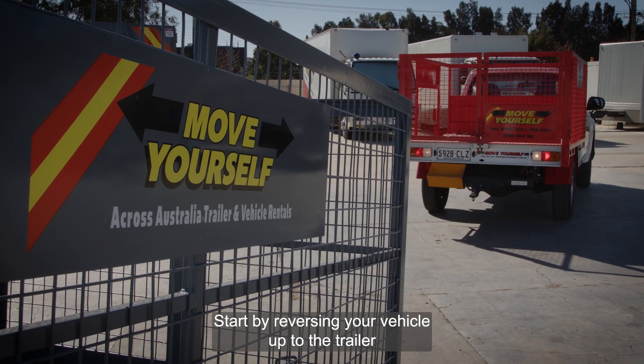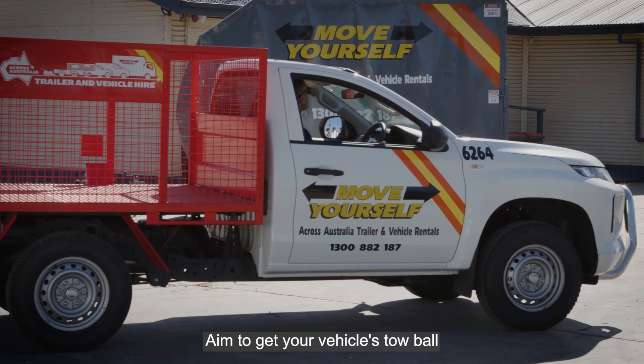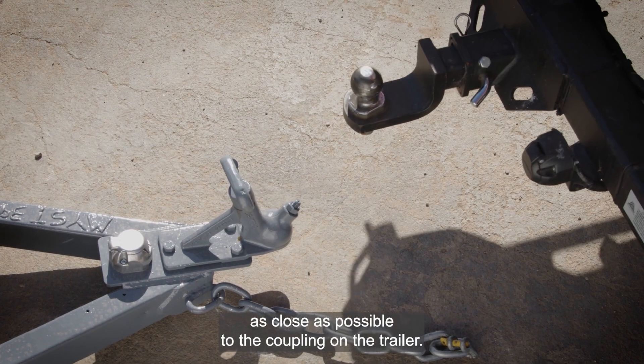Start by reversing your vehicle up to the trailer. Aim to get your vehicle's tow ball as close as possible to the coupling on the trailer.